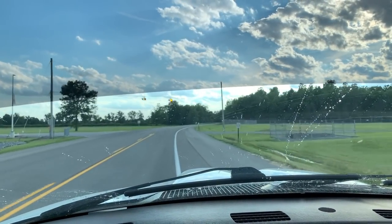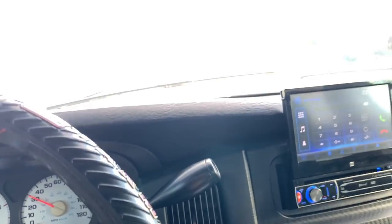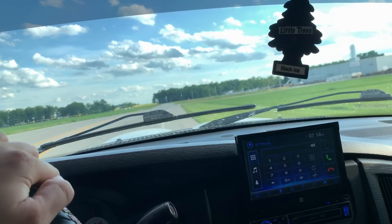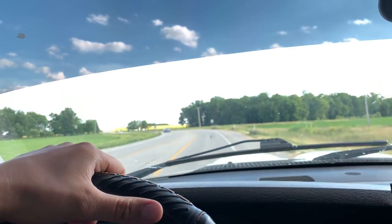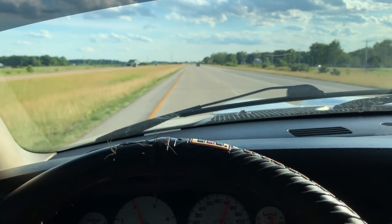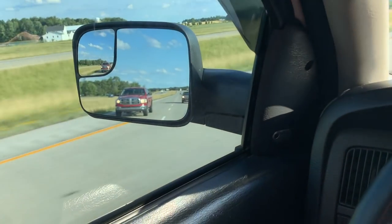Oh man, this thing freaking scoots - holy smokes. This transmission is a lot of fun and it's really easy to get used to. Some guys say they don't know if they'd like this style of transmission, but it really isn't difficult at all. It's basically like a semi-automatic manual - really simple stuff. There's actually a third gen behind me and I'm going to see if maybe they want to go at it.